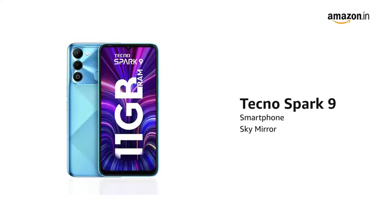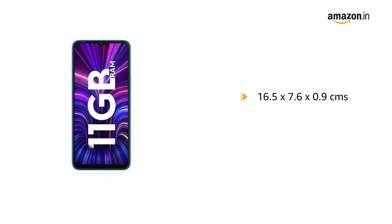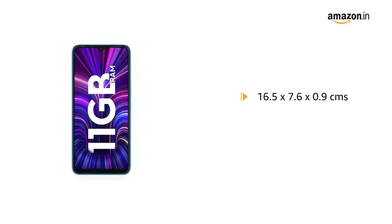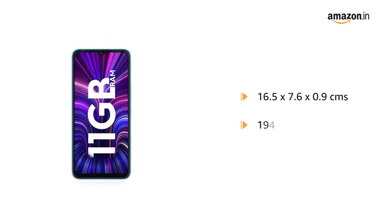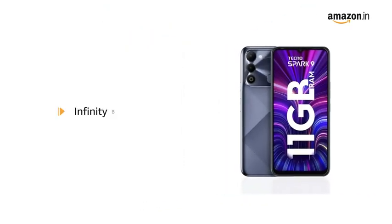Presenting the TecnoSpark 9 Smartphone in Sky Mirror. It comes in a size of 16.5 x 7.6 x 0.9 cm and weighs 194 grams. It is also available in Infinity Black.